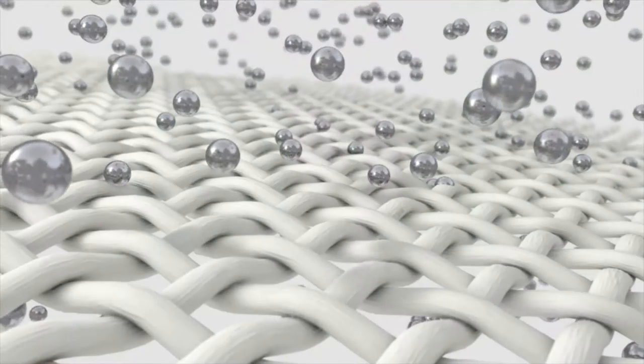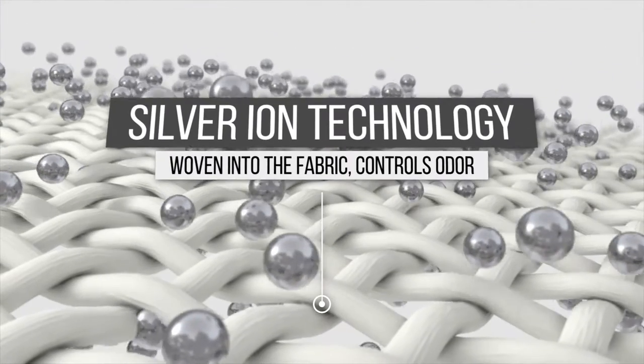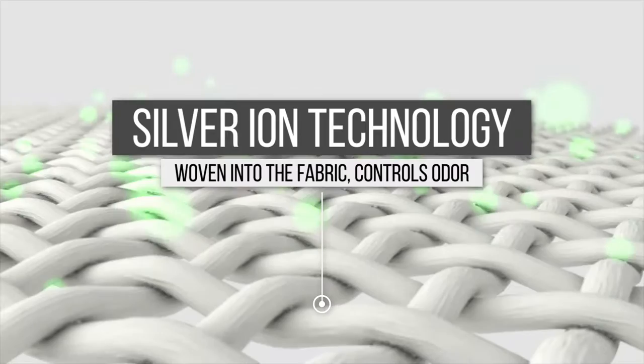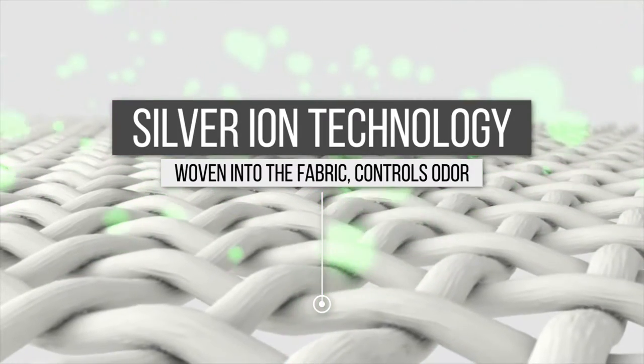Soothing and supporting the pressure points where foot pain often originates. Using silver ion technology to control odor, the silver ions woven into our unique PF material blend continue to attack bacteria so your PF socks won't stink.